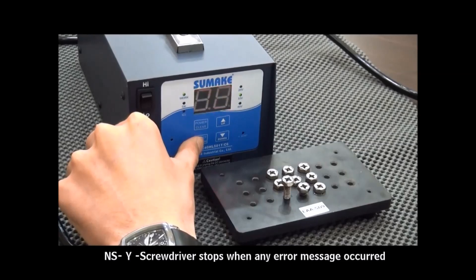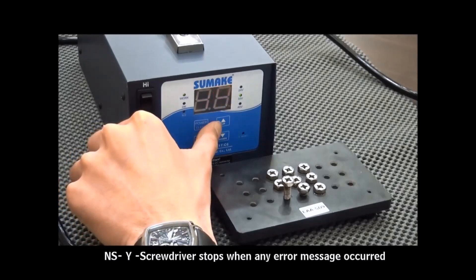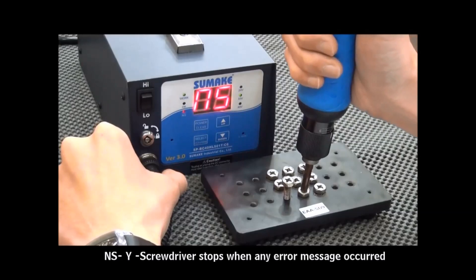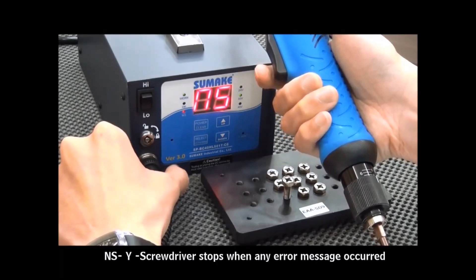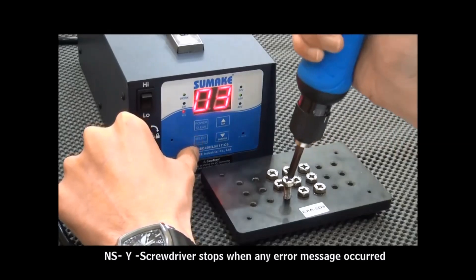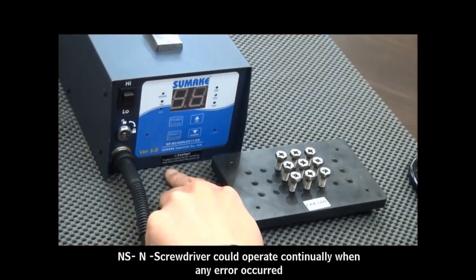Press the Select button to enter the next mode: Unless mode. There are options: Option 1 — the system will lock the screwdriver when an error occurs, so the screwdriver won't be able to operate. Option 2 — unlock the screwdriver by pressing the Confirm button, so the driver remains workable even when an error occurs.